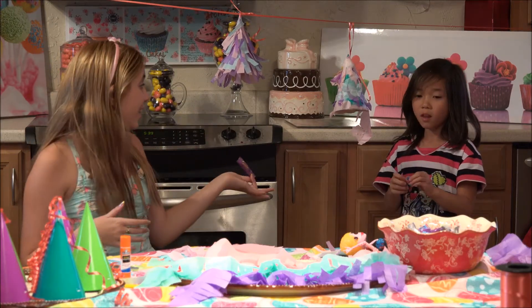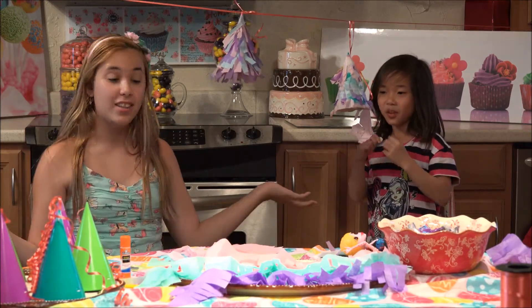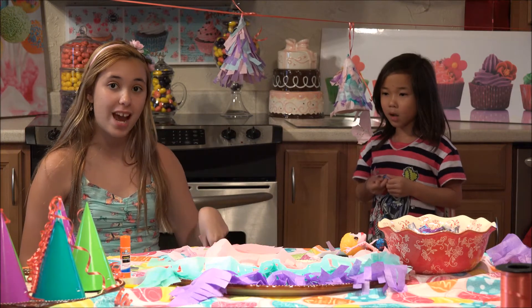I'm Emily, and we've made Party Hat Pinatas! And this has been Kitchenasium. Follow us on Instagram, Facebook, and Twitter, and subscribe and like down below. Search for our Gigi videos where you can see more of Gigi, and it'll pop up somewhere for great videos. Thanks for watching - see you next time on Kitchenasium.